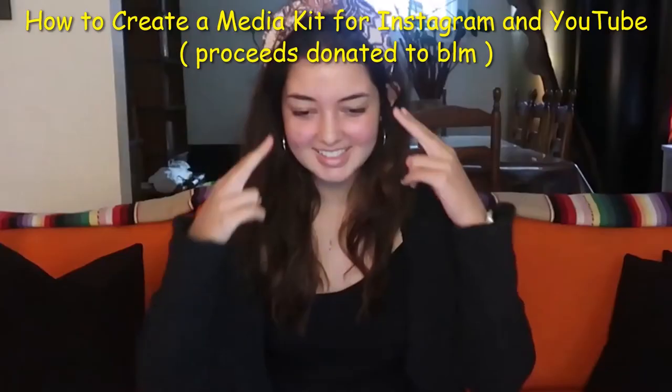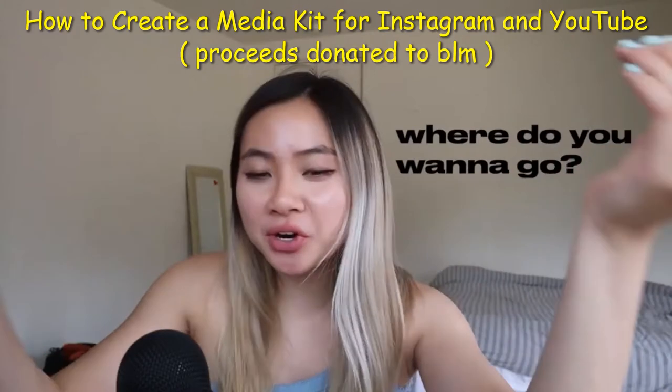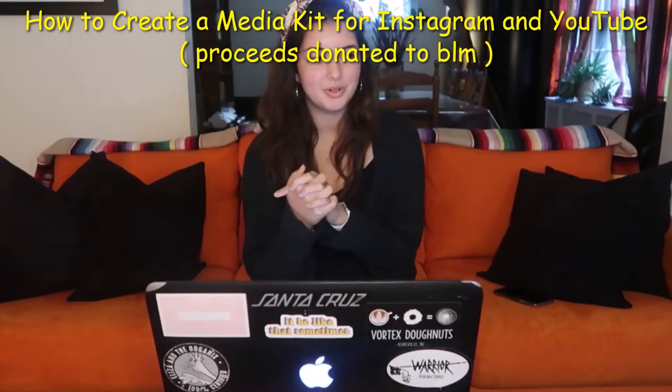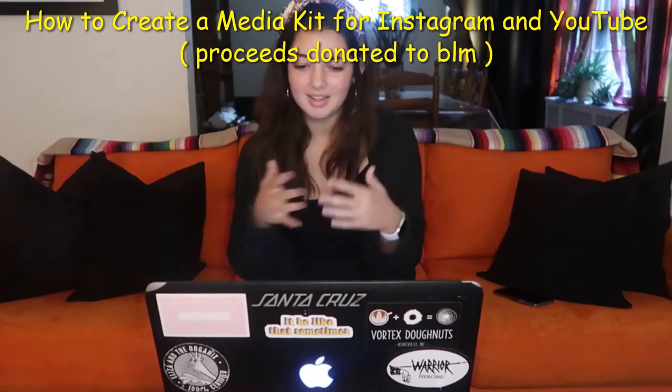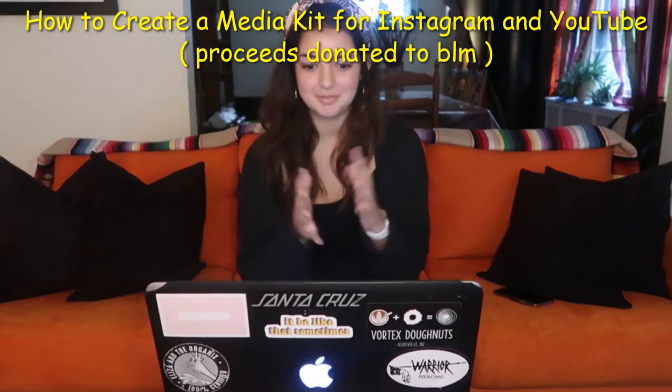So, media kit today — what's going on? Tell me what's your goal, hopefully, with your media kit. Where do you want to go? I figured a media kit would just allow me to work with brands that genuinely align with what I believe in and what I care about and the message of my channel in general.